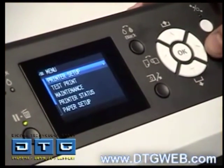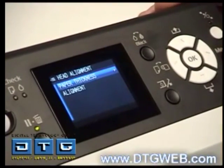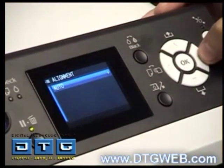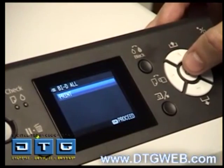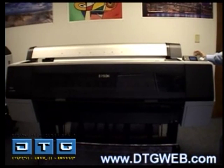Once the Unity pattern finishes it will take us back to Ready. Hit the right arrow to go into the menu again, scroll down to Head Alignment, hit the right arrow, then go to Alignment, hit the right arrow twice for auto, scroll down to By The All, hit the right arrow button, and hit OK on Print. This will print the By The All pattern.